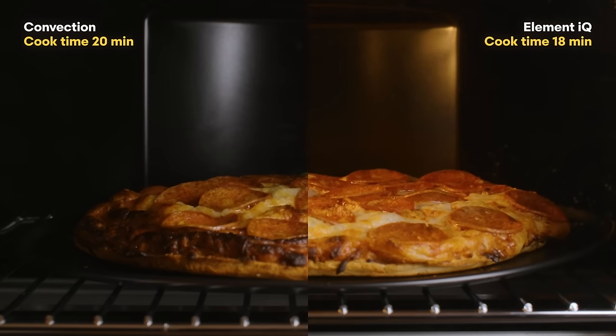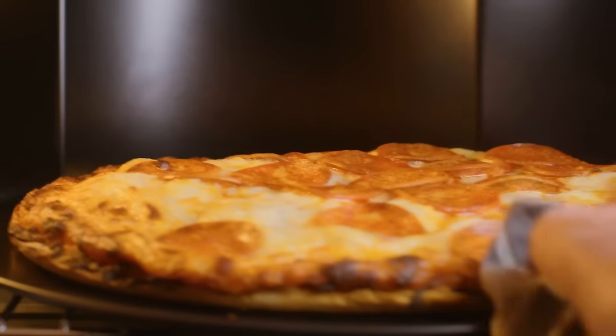Most pizza ovens manage these competing demands by having a really hot oven floor and less intense radiant heat from above. Element IQ should make it possible to recreate this by putting most of the power into the bottom elements, but supplying enough power to the top elements to create that radiant glow that melts and broils the toppings. That's the theory — let's see if it really makes a difference versus just heating the pizza in a preheated, uniformly hot oven.